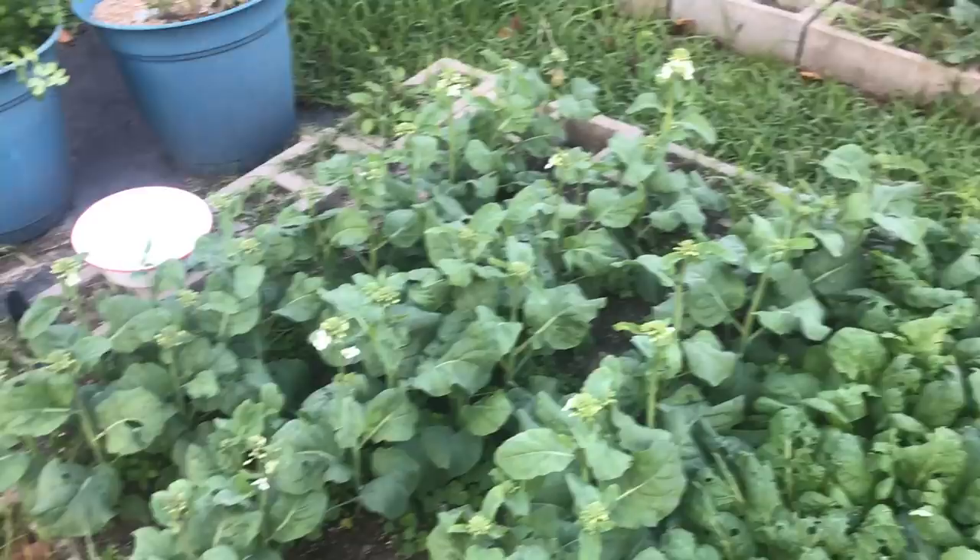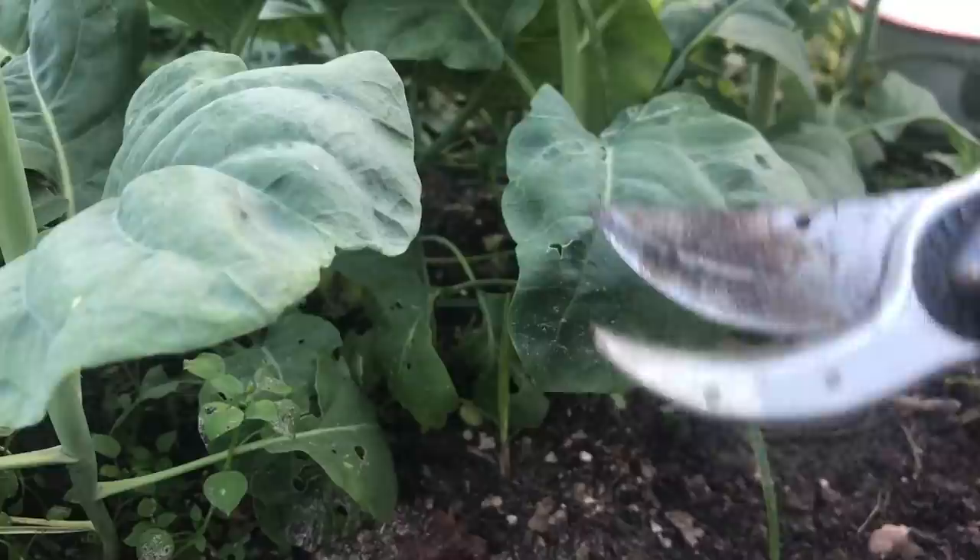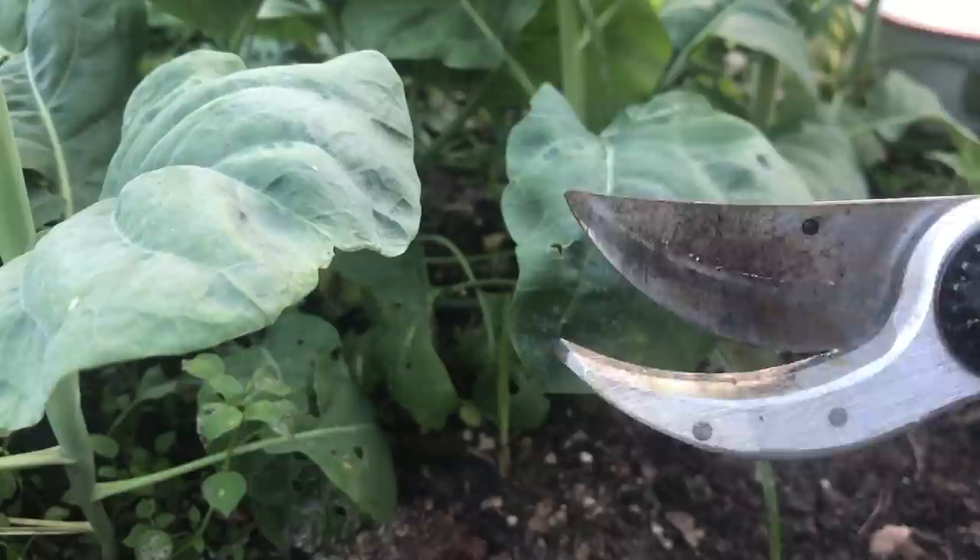Now, if you're going to use your garden shears for harvesting, make sure that you have not trimmed or pruned anything poisonous, like elderberries or something like that. Make sure you've not done that recently, or that you've washed your tools really well.